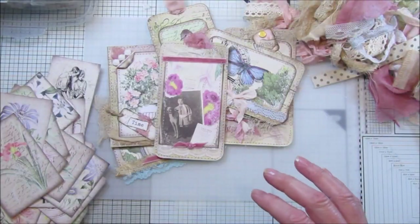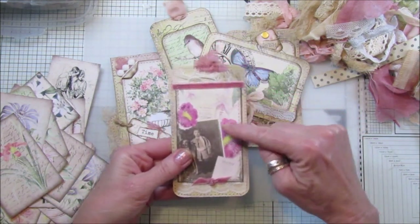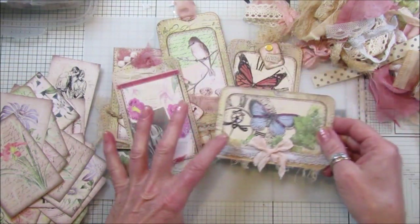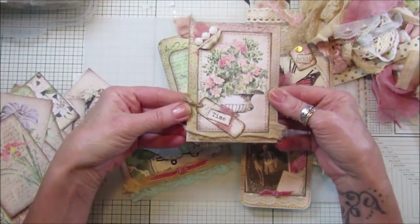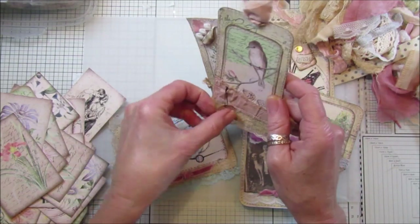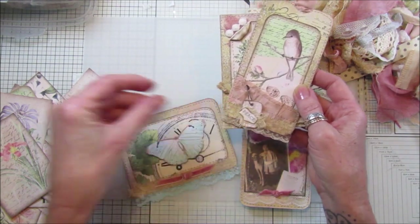I did this a little while ago so I thought I would use it up. It makes a great background for tags and journaling cards, so that's what I've been using on these. You can't really see it but it gives a really nice background. It goes really well with the colors I'm using. I'm using all the scrap bits of fabric and lace, and the little tags we made before from the scrap papers.